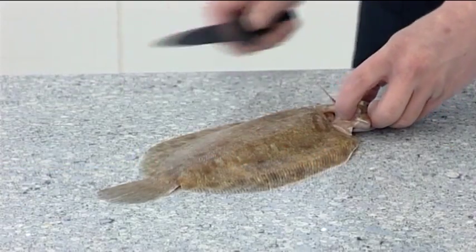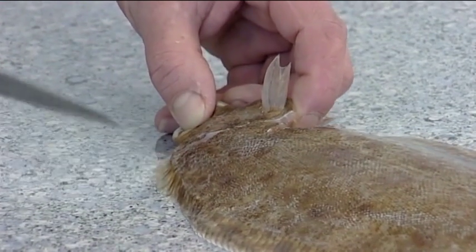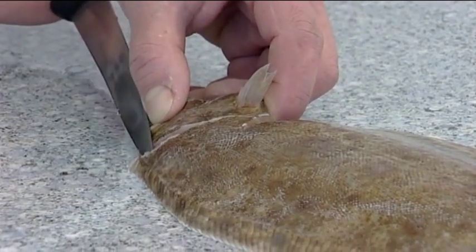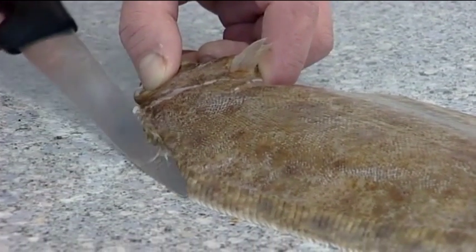To remove the skin of the lemon sole, make an incision around the back of the head, staying as close to the head shape as possible. Then make a small cut into the fin here.